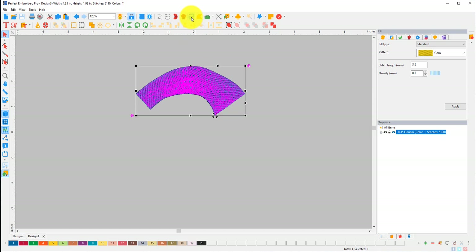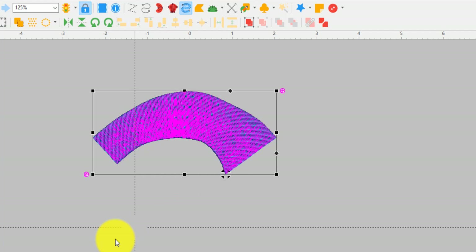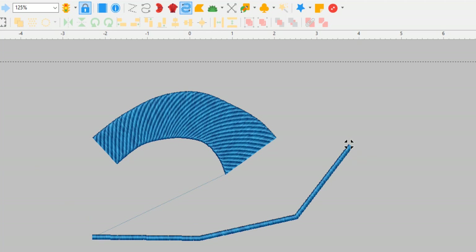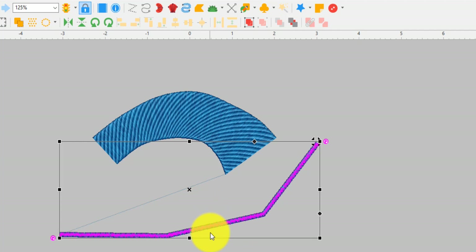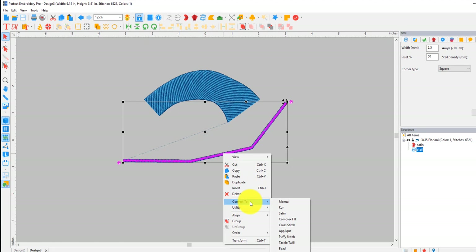That is a classic satin stitch. The next up is the Steel Stitch — or style stitch, however you say it — and this is just your traditional straight-line satin stitch outline sort of thing. Easy to do — just click it exactly like you would do running stitch, it's just going to be thicker. Keep in mind you don't want satin stitches too big or too small. When you have this selected you can right-click and there's quite a few things you can do — convert this line to different things. I really like Puffy Stitch, Tackle Twill, Bead, switch to artwork, utility, Create Outline, Connect, Simplify, Remove Overlaps.